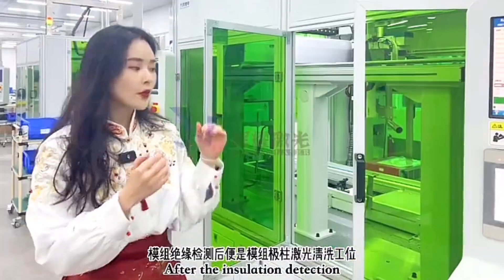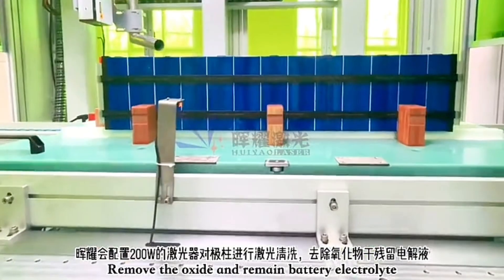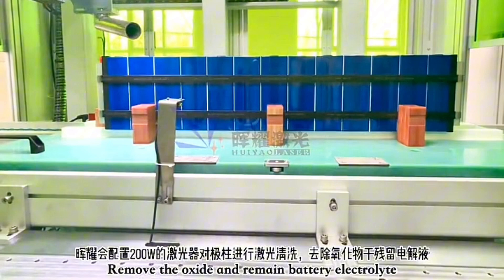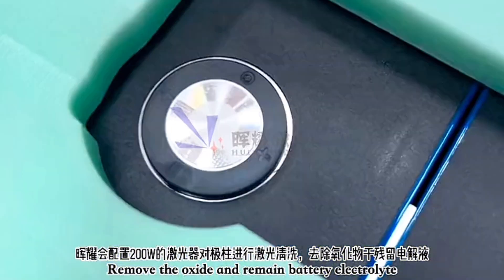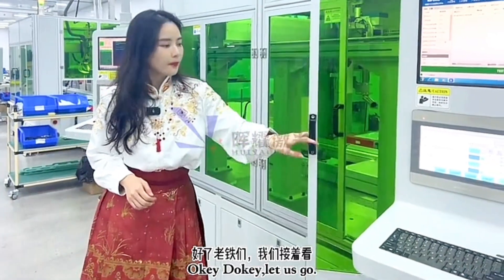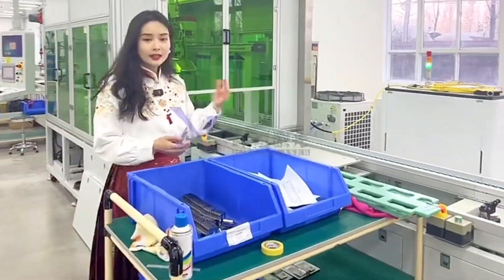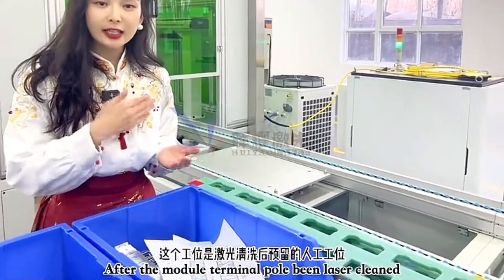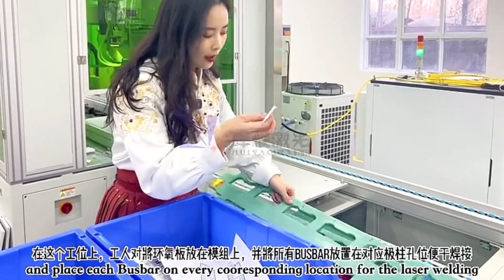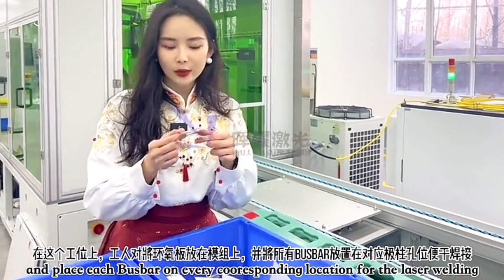After insulation testing, the next workstation is called terminal pole laser cleaning, which cleans dust off the top of the terminal poles. Once laser cleaning is done, workers move to a manual workstation where they install components on top of the battery poles. A bus bar is then manually placed according to the design, and laser welding is performed from the bus bar down to the battery pole.